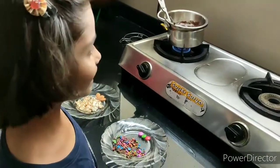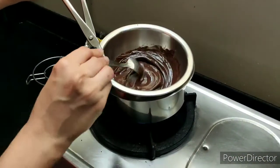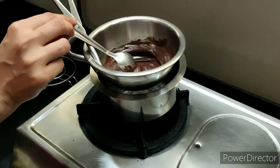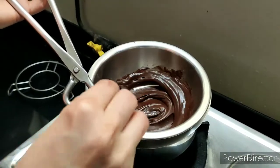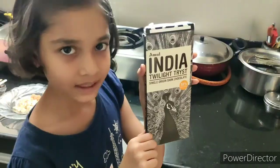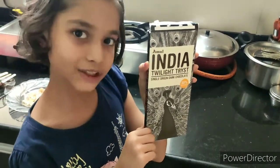I am melting the chocolate with the double boiler method. I have put some butter to melt the chocolate nicely. I have used dark chocolate, but if you don't like dark chocolate, you can use some other chocolate.